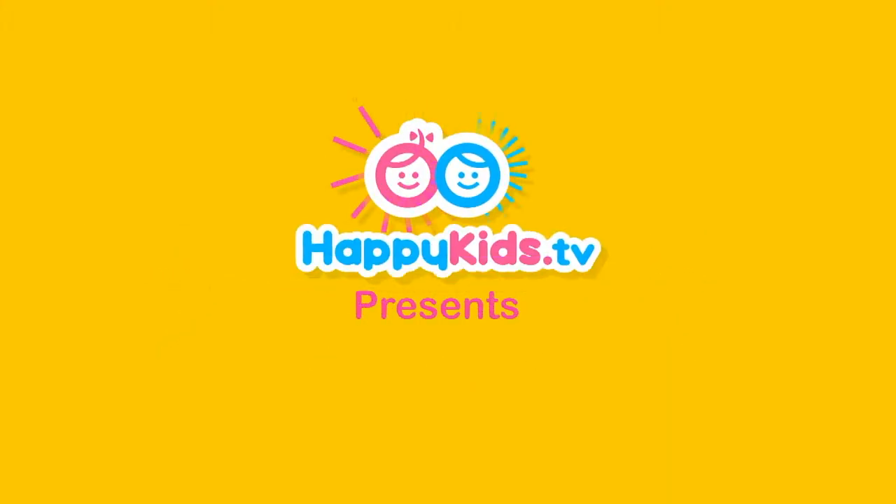Happy Kids TV. Hey everybody, it's Maria from Happy Kids, and today I'm going to be showing you how to make a Play-Doh pretzel. I mean, come on, who doesn't love pretzels? I even have a shirt that represents pretzels — it says, I'm twisted like a pretzel.